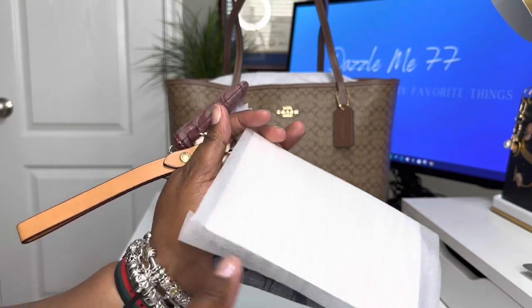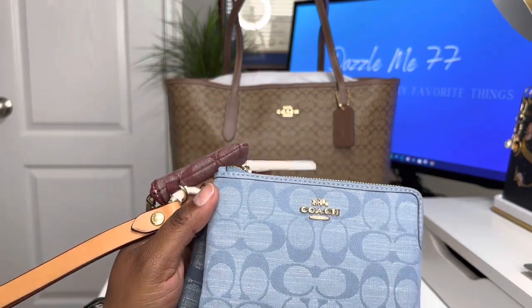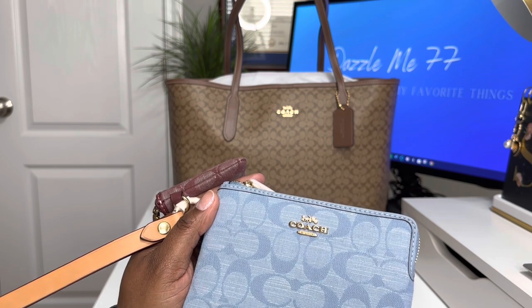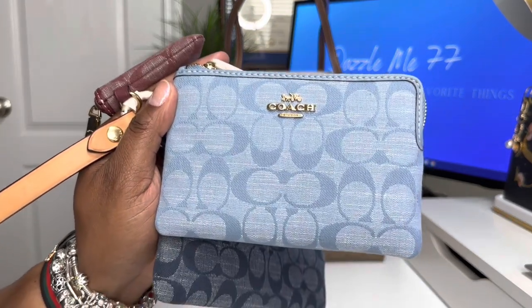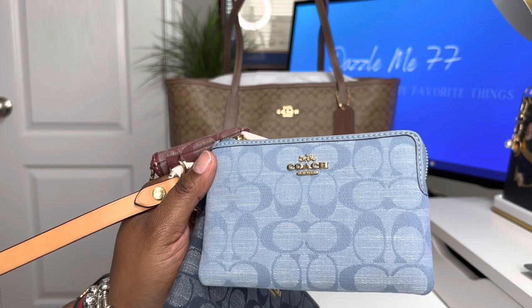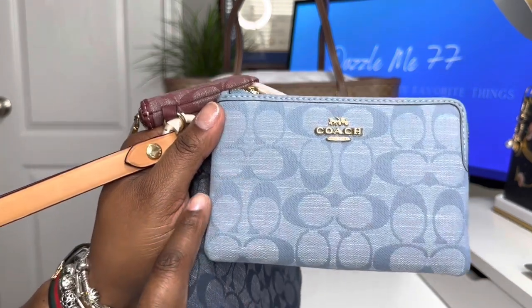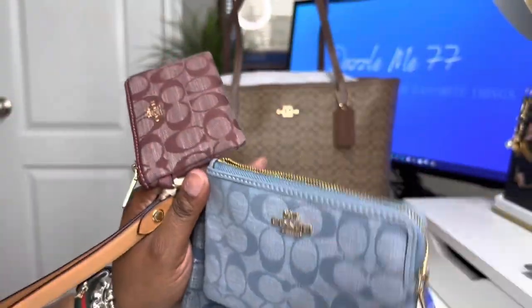The next one – this is the card case that I was thinking about getting now that I saw the trio. Oh, that is beautiful. I love this color. They're calling this color cornflower. That is so pretty, and you see with the gold hardware it really, really looks nice. The measurements on this one are six and one-quarter inches long and four inches high. It too has the gold hardware and it does have two card slots in it.